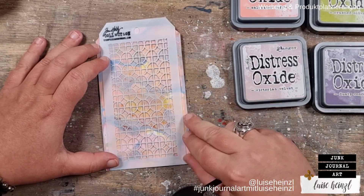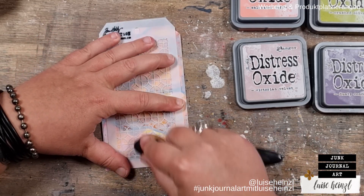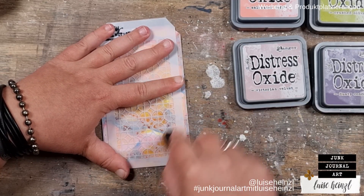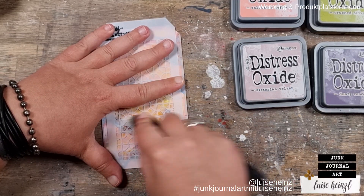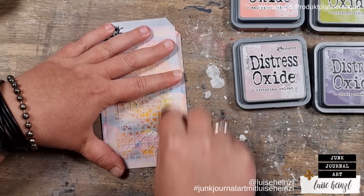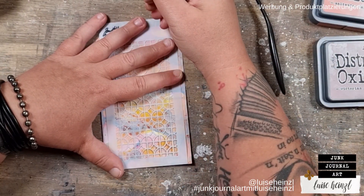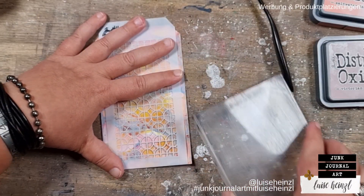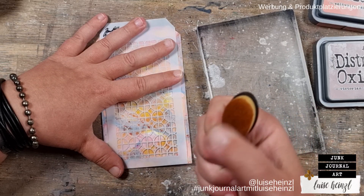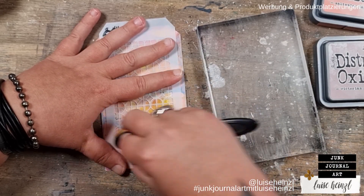The goal is to rub this grayish layer from the oxide ink off the tag. I'm using this kind of brush — I wouldn't recommend a paper towel in combination with a stencil because you have to rub relatively hard, and you'd probably destroy a delicate stencil. This brush is no problem at all; you can work with really high pressure because it's made for use on a stencil like this. If it doesn't work well with a dry brush, sometimes you need a little bit of water.